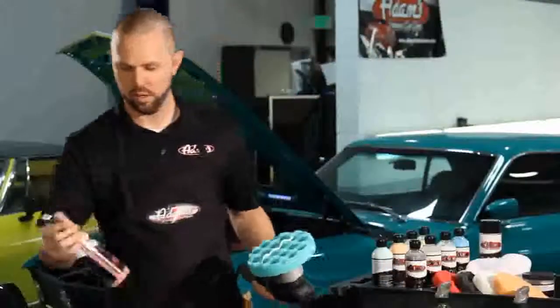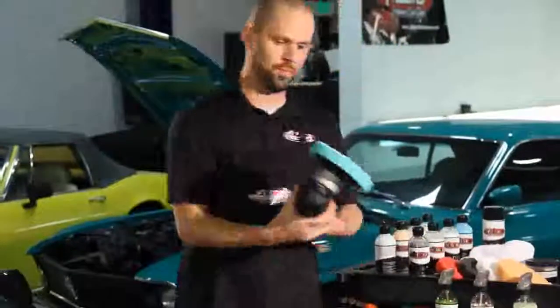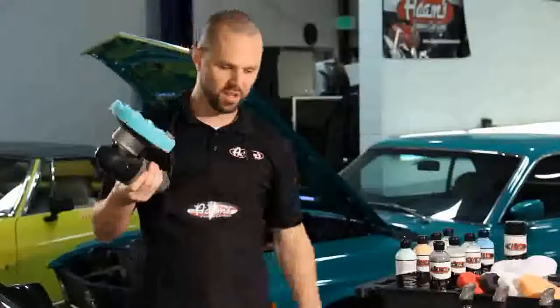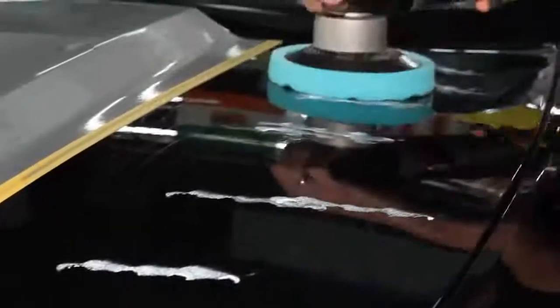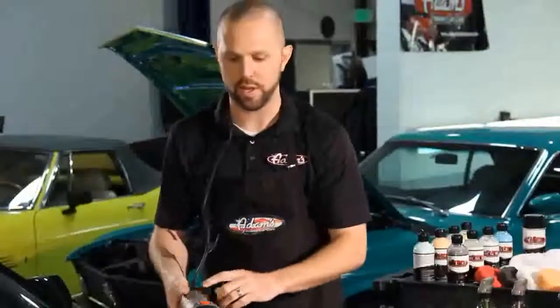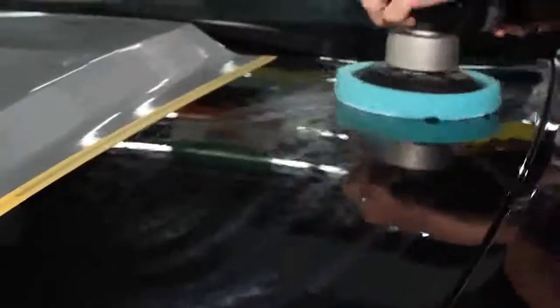Also going to add one shot of our detail spray to prime the pad. Always remember to put the cord over your shoulder — it keeps it from rubbing against the paint while you're working. I start out by just blotting the polish onto the area I'm going to start, and I start the machine all the way down at a speed setting of 1. It's the lowest speed. At this point I just want to spread the product over the area.